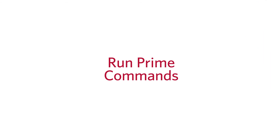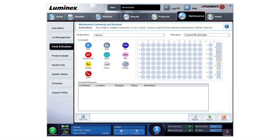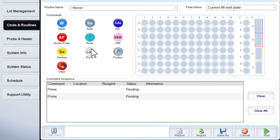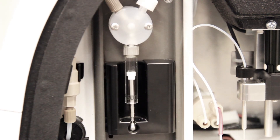Finally, prime the system before use. Plug in and turn on the MAGPIX. Using Exponent software, go to the Maintenance page, Commands and Routines tab, and run two prime commands. Ensure that drive fluid is being pulled into the syringe during the prime.